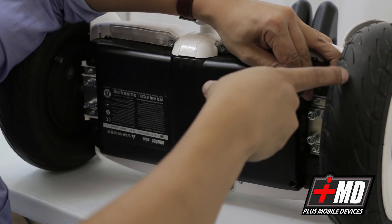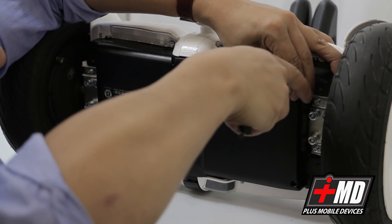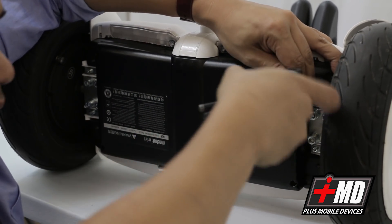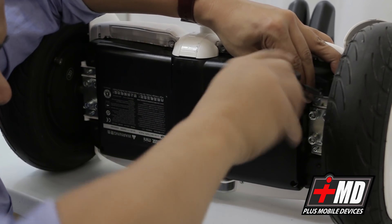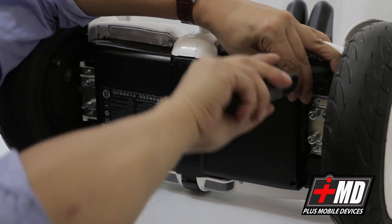Of course it says a warning: high voltage inside, do not disassemble battery pack. So I'm going against the warning — because I'm a trained professional.